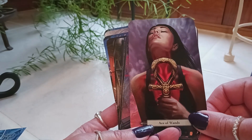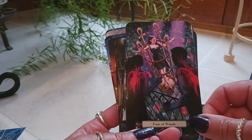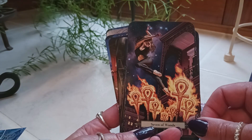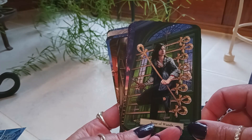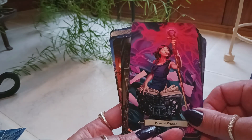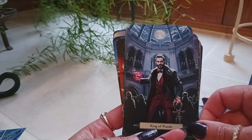Now into the suit of Wands: Ace of Wands, Two, Three, Four, Five, Six, Seven, Eight, Nine, Ten of Wands, Page of Wands, Knight of Wands, Queen of Wands, King of Wands.